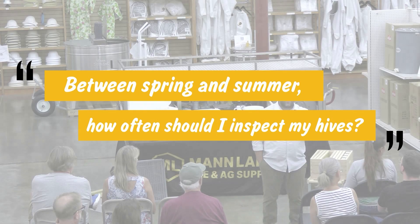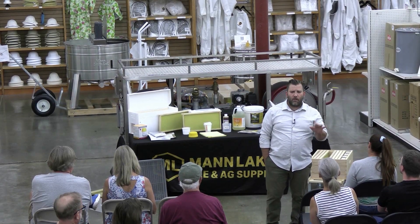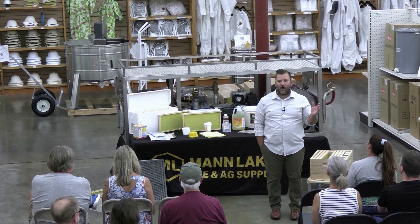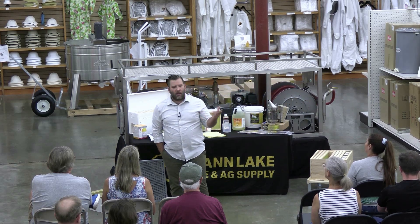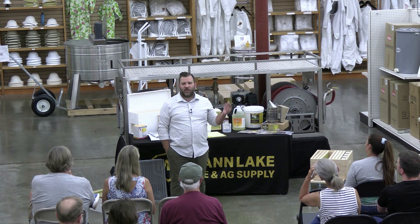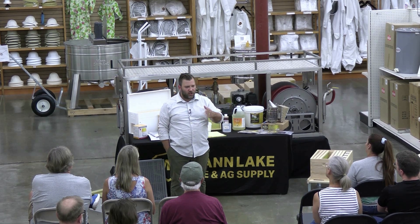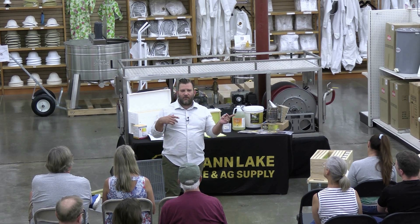You should be in your hives every week. When people get started, I tell them it's not like a dog — we're not going to be in our hive three or four times a day. But if you have two or three hives, you should be able to give yourself 30 to 40 minutes a week to go in there and check them. Because that goes back to my point about being proactive.